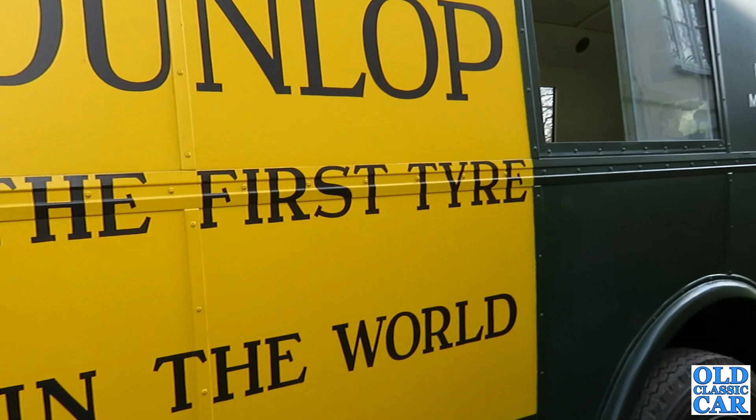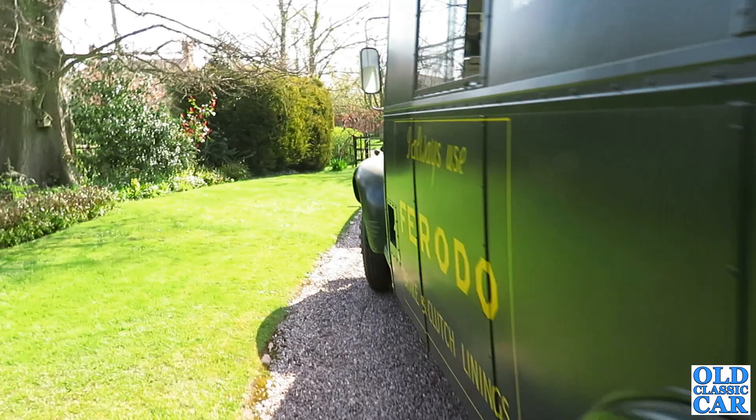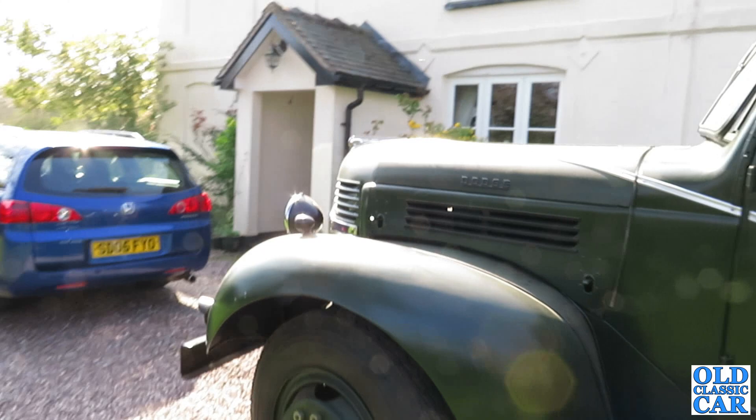There was some building work last year next door which involved cutting breeze blocks and things like that, so it got really dirty because of that. There were just clouds of dust blowing over and through the garage, which didn't really help matters too much. So that was one of the main reasons to get the old girl out and give her a bit of a sprucing up.